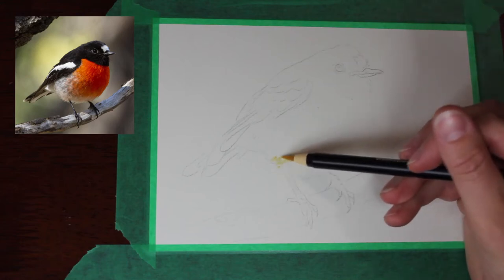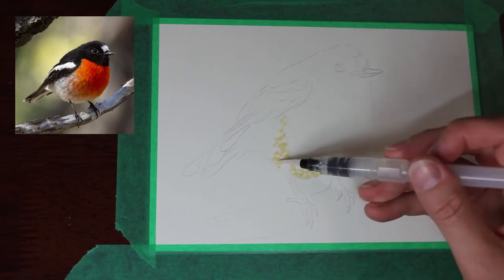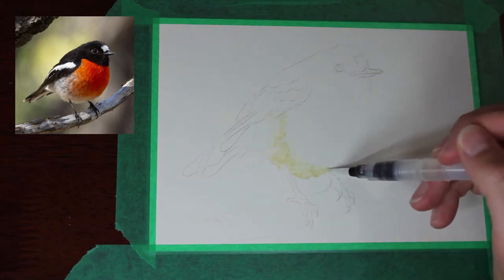G'day everyone and welcome to Brushes with Bec. This is an art YouTube channel. This video today is a mixed media art piece that I did as a Christmas card for some family.